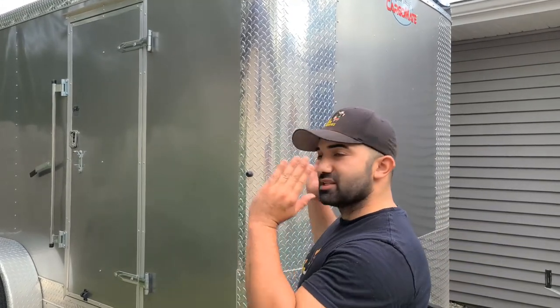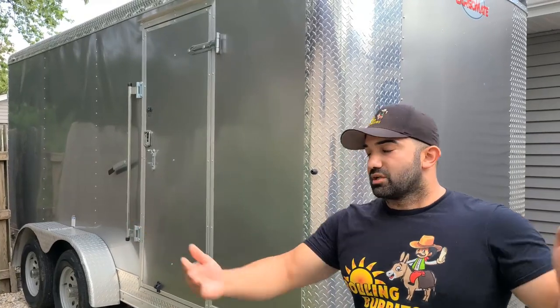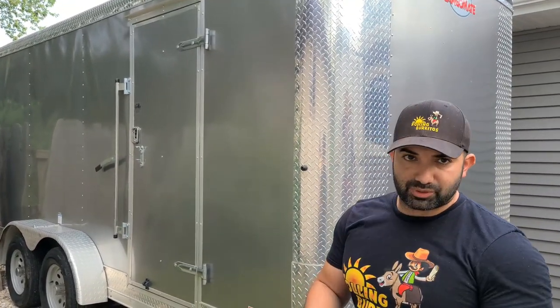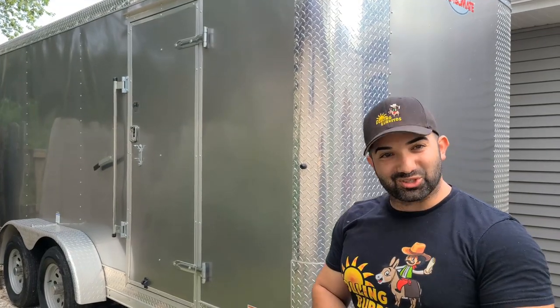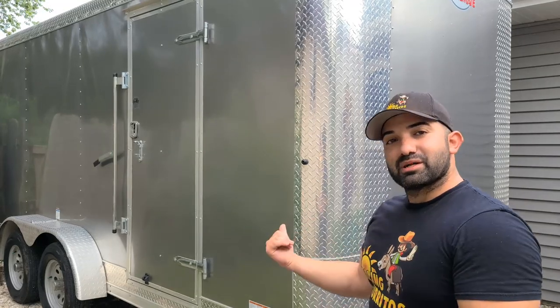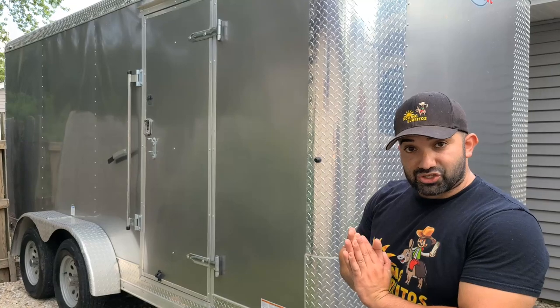I like the 7-foot width because you don't have to use the tow mirrors. When you get into the bigger, wider trailers, you have to get a wider mirror on your truck and it's harder to turn. For me, that's been my experience — maybe for more skilled trailer drivers it's easy, but for me the 7 by 16 was a perfect fit. 16 feet long was exactly what I needed for my kitchen. It's a kitchen on wheels.